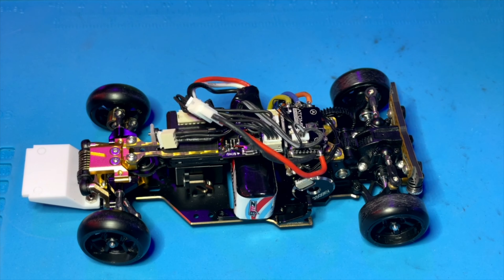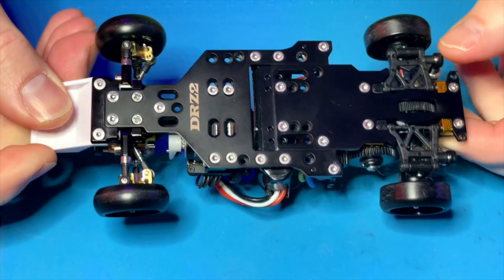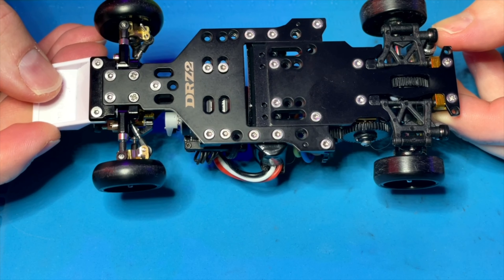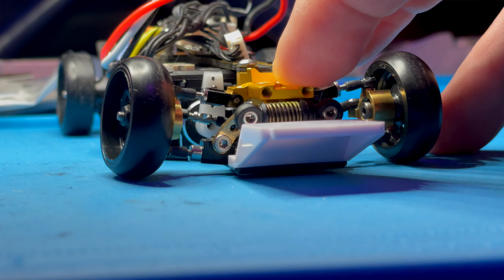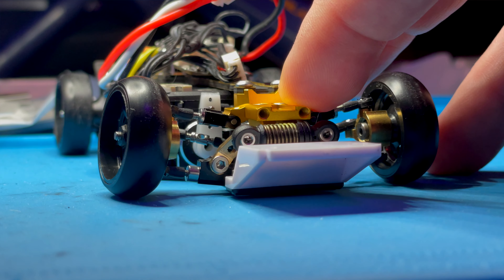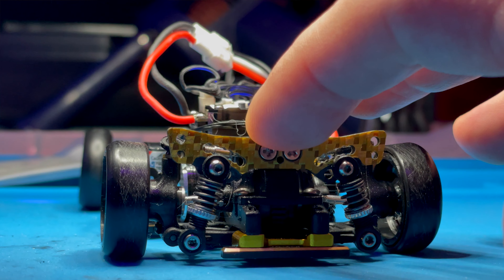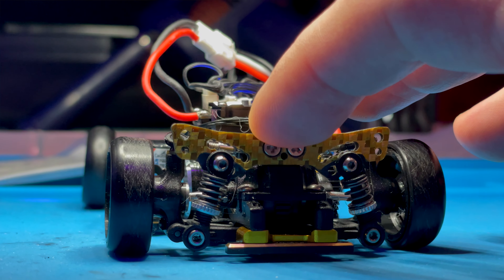Here we have the standard build for the DRZ, but we have a few upgraded parts on it. First of all, we have the upgraded chassis — the brass chassis — which honestly feels like a tank. Another significant upgrade is that front end. We've got that Unishok front end that really helps with getting the ride height dialed in just right.